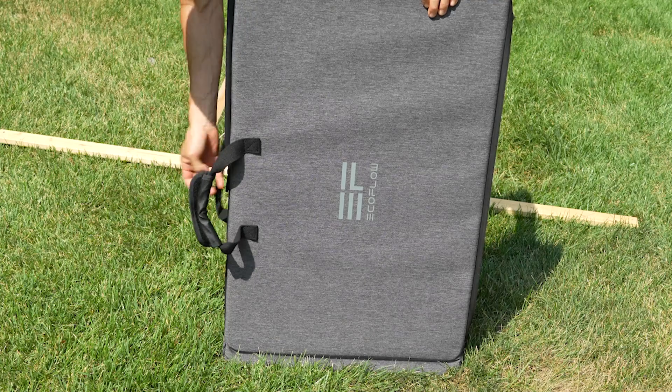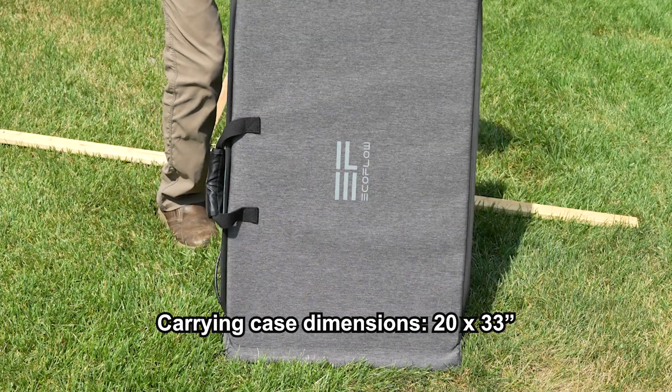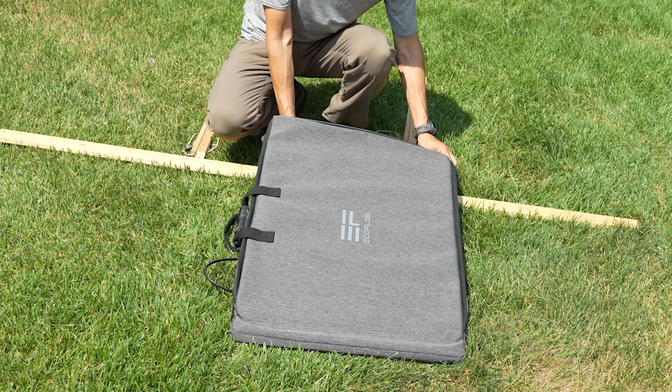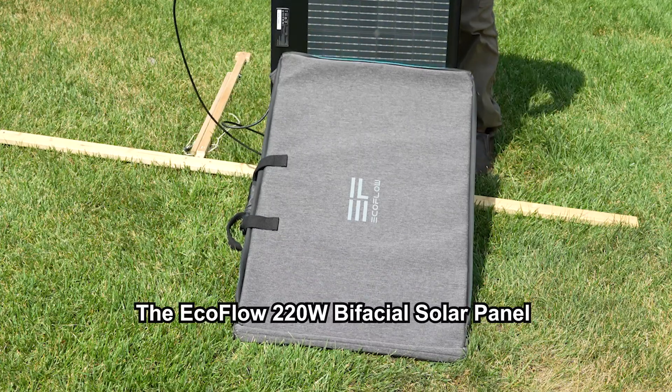In this video, I'm going to focus on my experience with the EcoFlow 220-watt bifacial solar panel over the past few weeks. There are already lots of great reviews out there on the EcoFlow Delta Max, so I won't go into too much detail about that today.